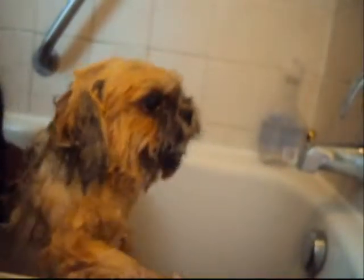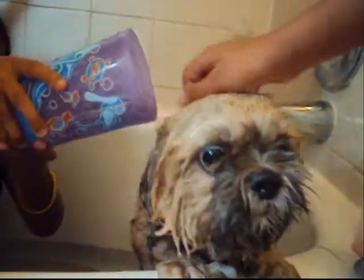As you can see, she's dripping. Once you have him basically covered in soap, this is the time when you want to get your cup. What you can do — you just fill it up, put it in the water, and just pour it on your dog. You want to scratch it all in there.